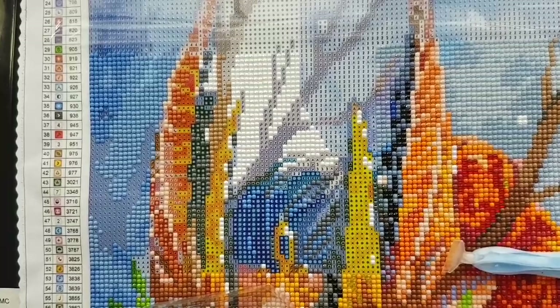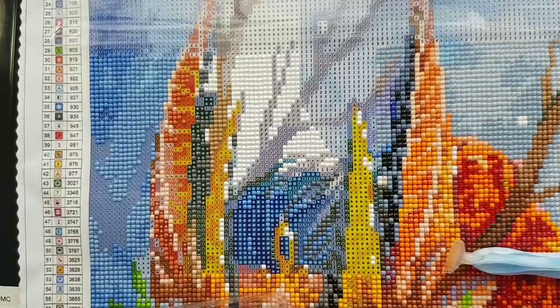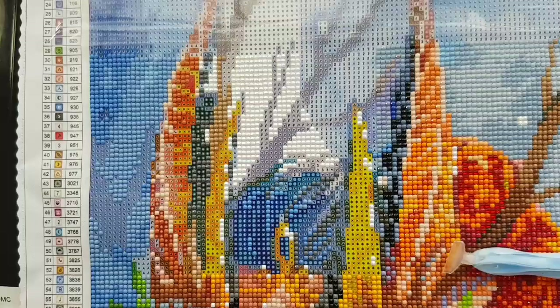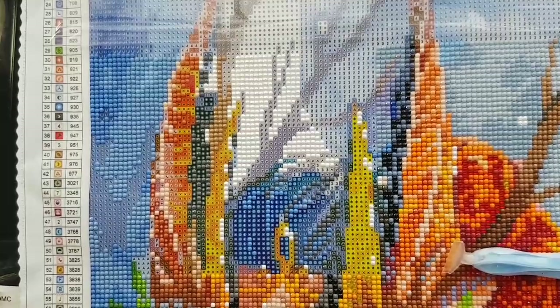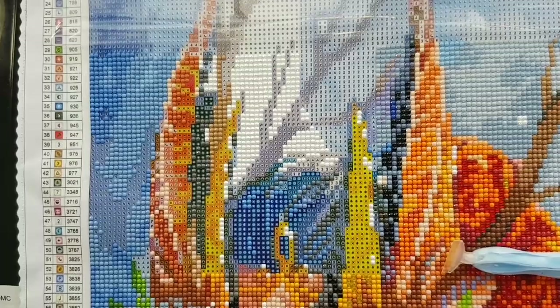I've been kind of on the border about doing the Paint With Diamonds canvas, but I got in contact with the artist who created the picture, let them know what was going on, got permission, and I'm just going to do that as a whip and chat until the canvas is done. There might be a time where I do back-to-back Diamond Art Club canvases, but I don't want to plan too far ahead.